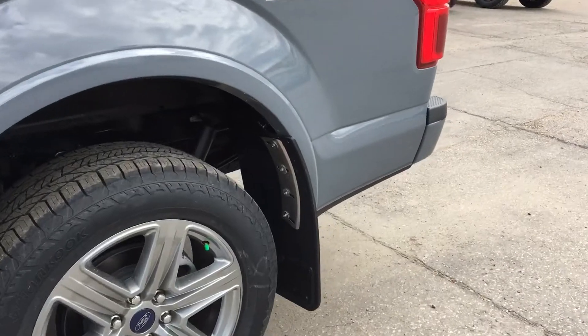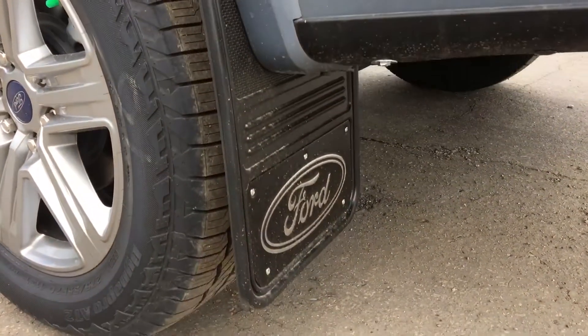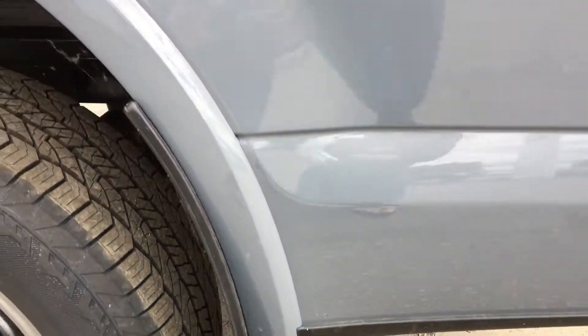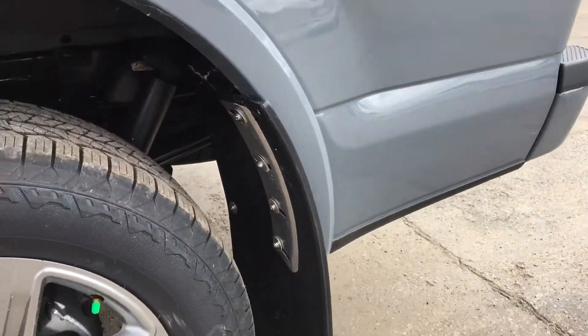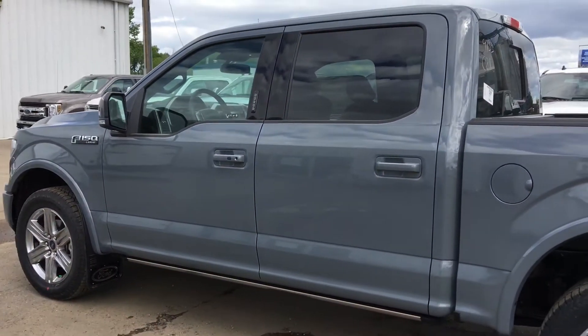Another thing I just wanted to show you is the mud flaps. We do have a nice kind here, really heavy duty, easy to put on. So once again, it's Marisa here at Country Ford — let me know what you think.